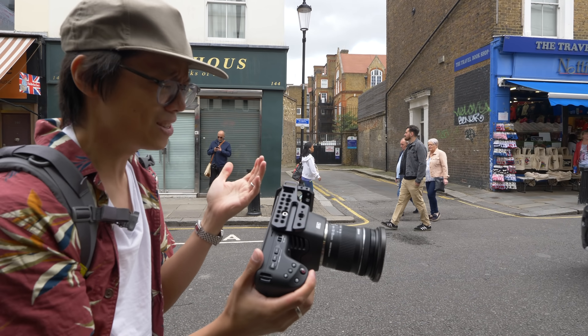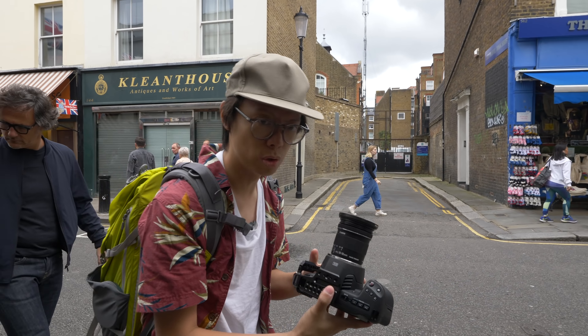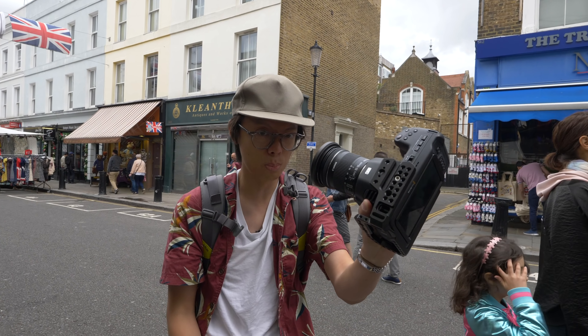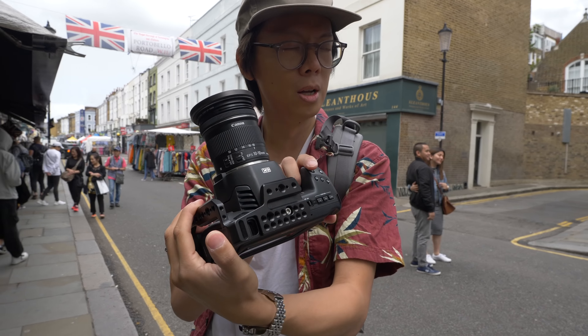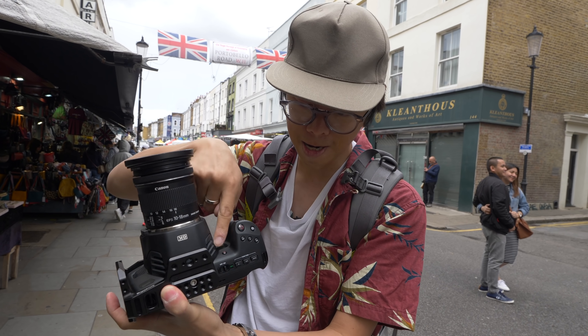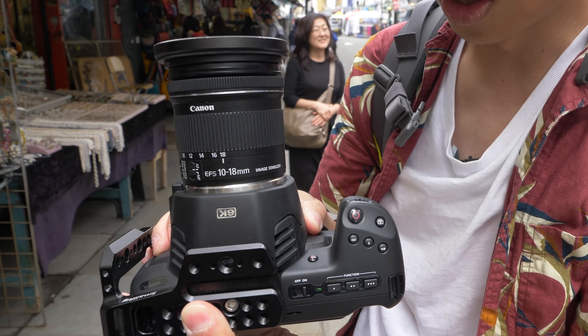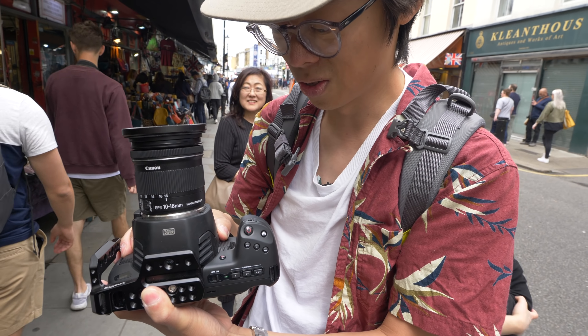It's essentially the same body as the Blackmagic 4K, which was a Micro Four Thirds mount. I've even got a small rig cage which is meant for the Blackmagic 4K on it — it fits, same size. It's just this bit here is a little bit deeper and sticks out a bit more, because it uses EF lenses, SLR lenses, DSLR lenses, whatever.